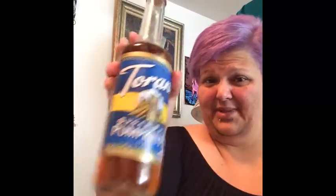Hello, I am doing another protein shake video. I really want some pumpkin, so I'm going to use actually just pumpkin pie syrup.